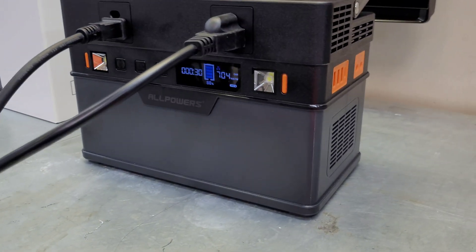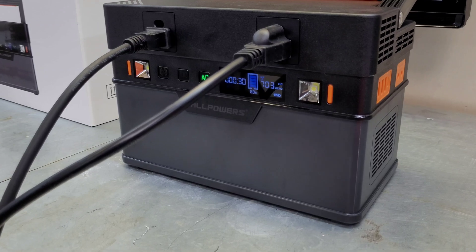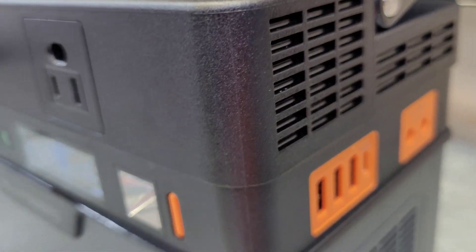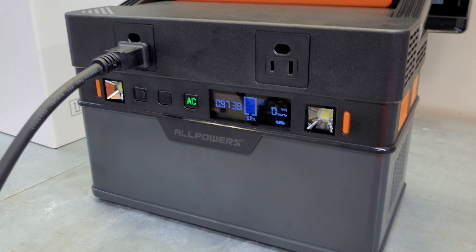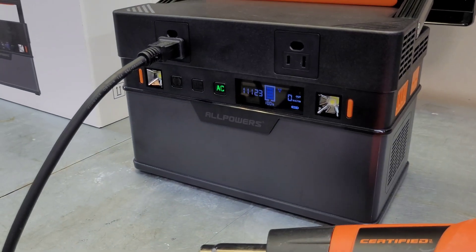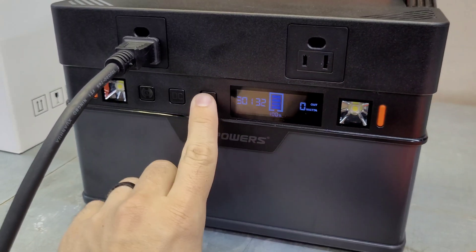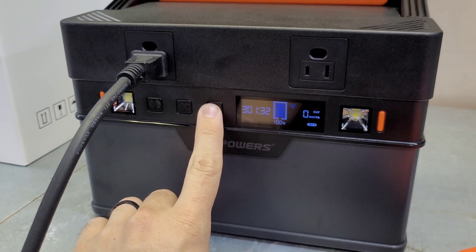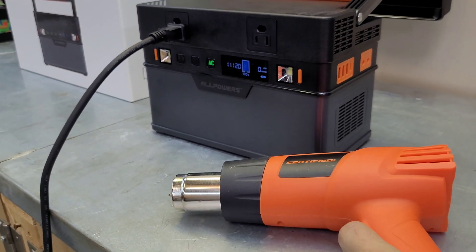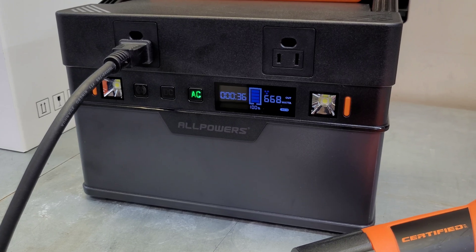It's been running without issue for a few minutes and we've pulled about 10% capacity with no problems - that's a pass at 700 watts. The fan is running at a fairly low speed and it doesn't seem too hot. Switching to the heat gun on max output it trips the overload pretty quickly, as expected. It comes back on without issue and doesn't lock itself out. Running low speed again, everything works as it's supposed to.